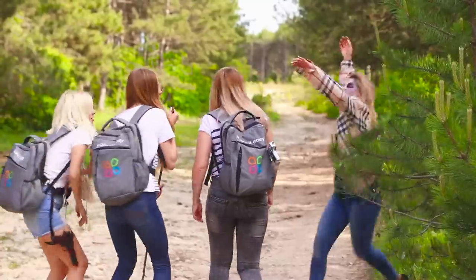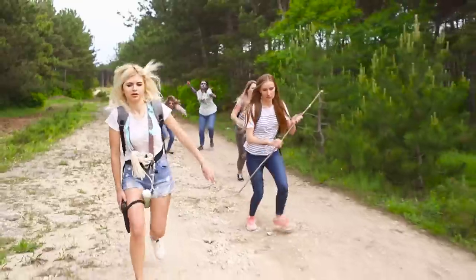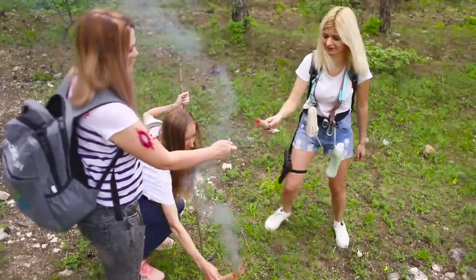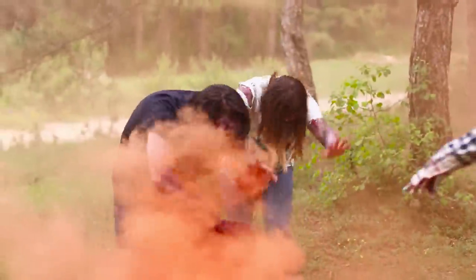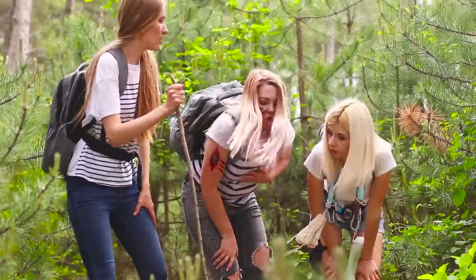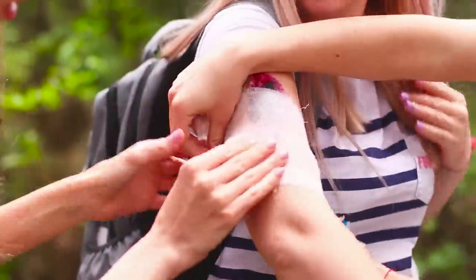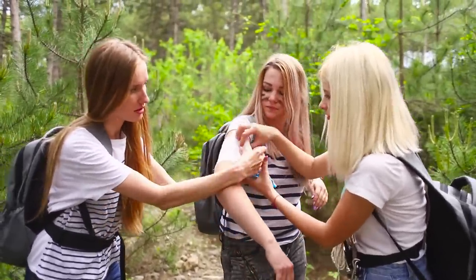They do not manage to go far. Suddenly, the zombies jump out of the forest thicket and start attacking them — run for your lives! To mislead the zombies, the friends light smoke bombs. They definitely haven't seen such a smoke show before. Like blind kittens, they wander inside the smoke and don't understand where their victims are hiding. The girls share their impressions and check the damage. It seems that the newbie is wounded, though it may not be a zombie bite at all. The friends treat the wound and put a bandage on the arm to avoid infection.